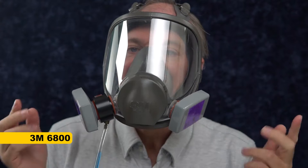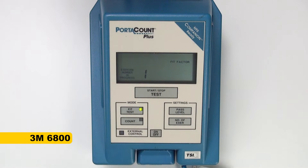Okay, we've got the mask on for our initial test without glasses, and we're going to see how well it does with just the mask normally worn. The result: 8270 — that's a very good fit factor.